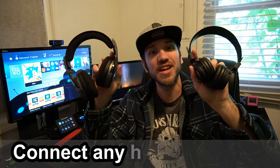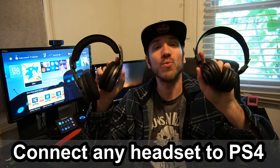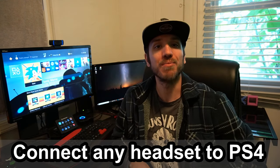Hey everyone, this is Tim from YourSix Studios. Today in this video I'm going to show you how to connect any headset to your PlayStation 4 with three easy tips, coming up next on YourSix Studios.